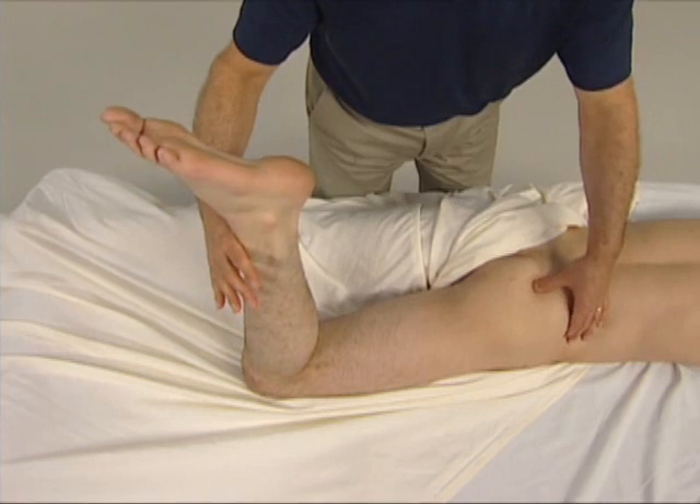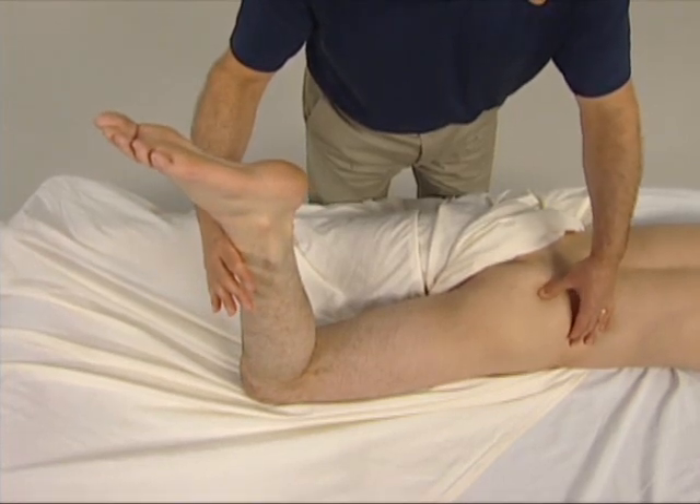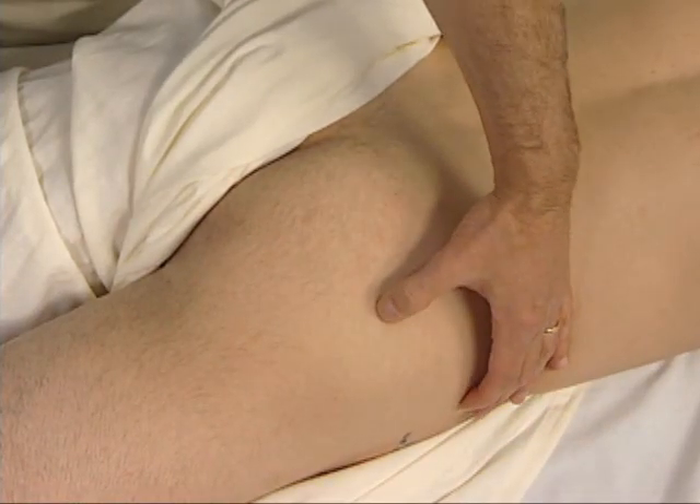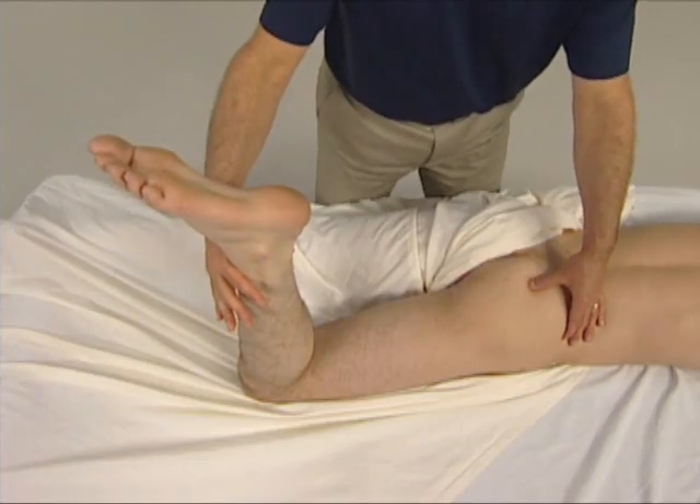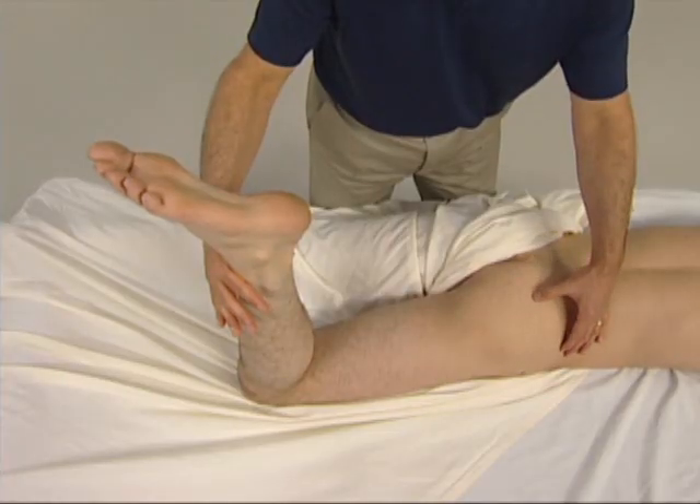We now ask the client to gently press against our resistance, attempting to laterally rotate the thigh, and we feel for the engagement of the piriformis, and we strum perpendicularly across it.